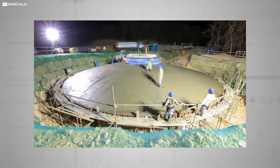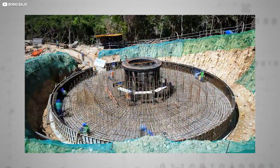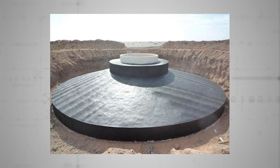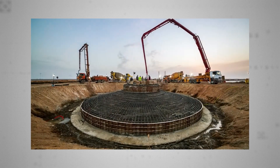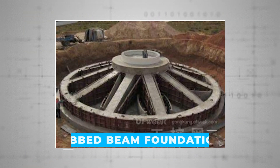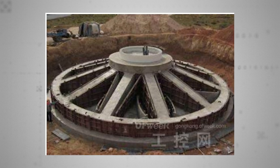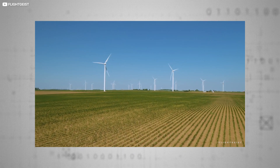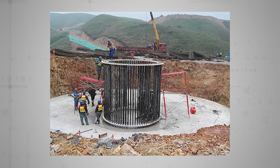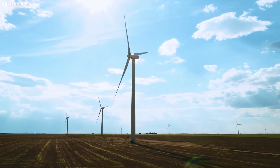Onshore turbines typically sit on great concrete foundations. These foundations can take many forms depending on the nature of the site. For instance, this so-called shallow mat extension is essentially a gigantic disk of reinforced concrete — not terribly environmentally friendly and needs a lot of excavating, but it's strong and versatile. Alternatively, a ribbed beam foundation format is more structurally elegant, uses fewer materials, but is more complex and therefore tricky to pull off. Another technique, uplift anchors, incorporates pre-stressed metal hooks that rely on the strength of surrounding rocks to prop up the turbine, though this is only useful in certain geological contexts.